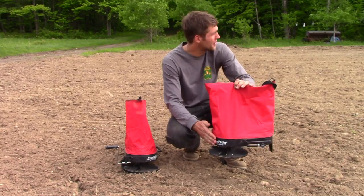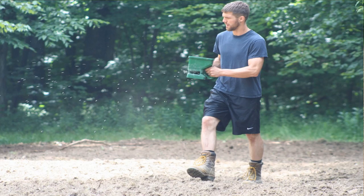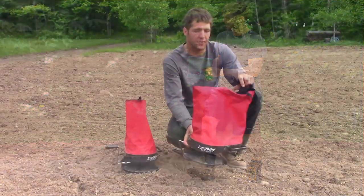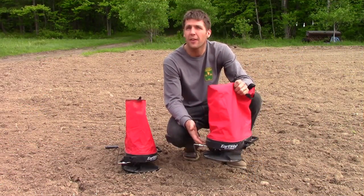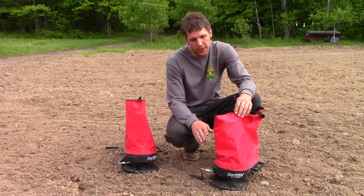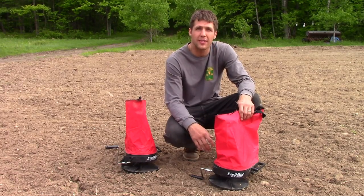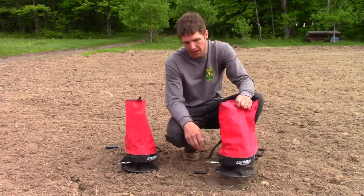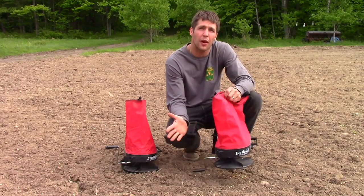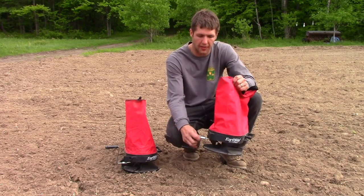We've been using these to spread our seed this year. It's a world of difference compared to using the hand spreaders. These bag spreaders have a shoulder strap, and you can put about 10 to 15 pounds in it. While you could probably put more in here, the recommendations are for half to three quarters full, and we found that's about 10 to 15 pounds. So it's a nice, even spread of about 12 to 15 feet wide,